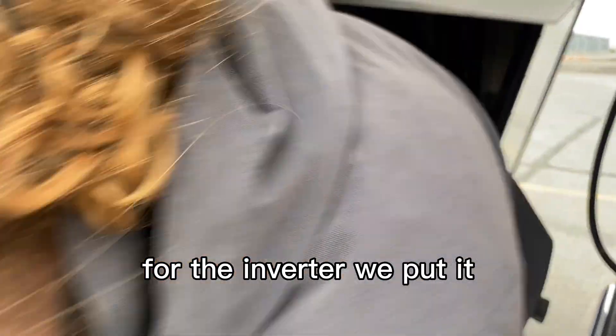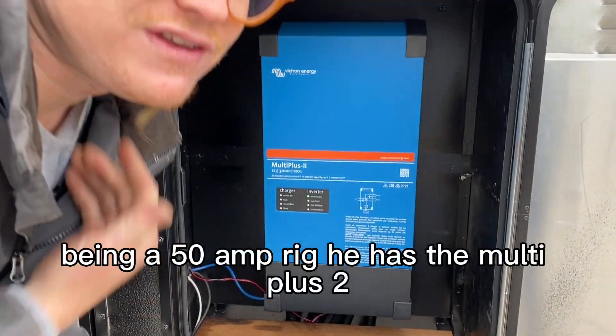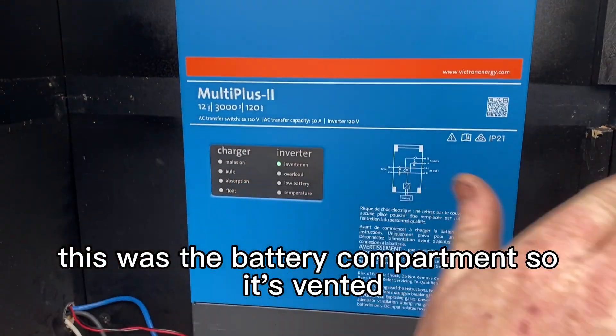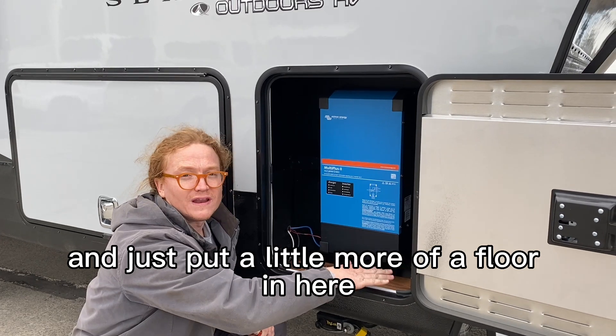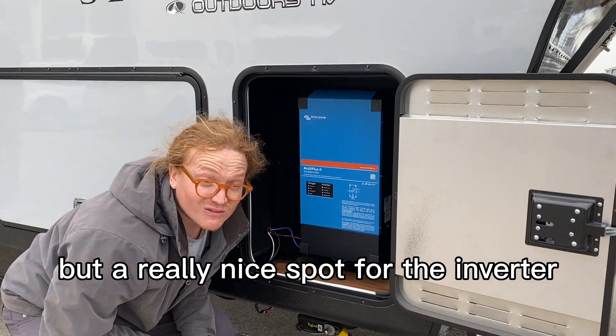For the inverter, we put it in the bay here. Being a 50-amp rig, he has the Multi Plus 2. On these Outdoors RV fifth wheels, this was the battery compartment so it's vented. He's going to come back and just put a little more of a floor in here to stop some road splash, but it's a really nice spot for the inverter.